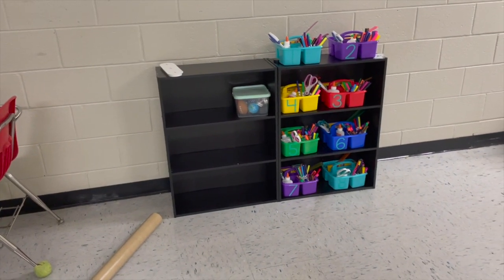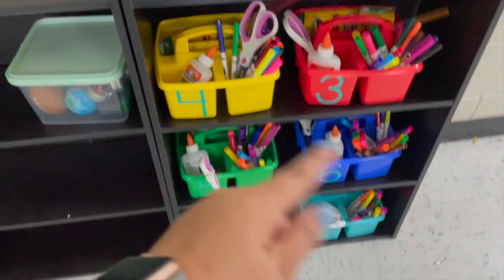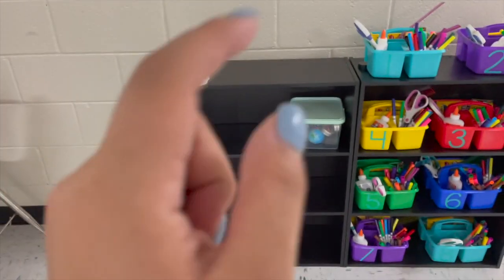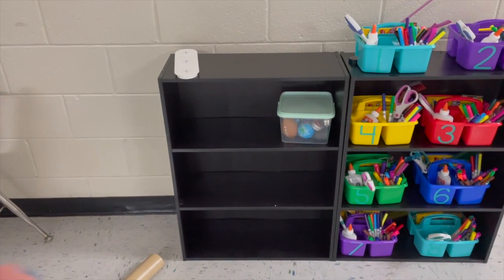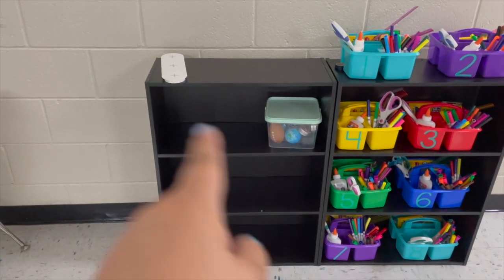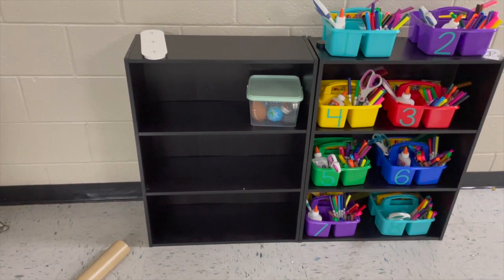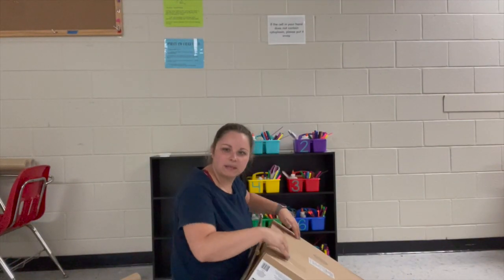We put the bookshelf up since I had extra time — it went so much faster with a screwdriver. I also fixed that from yesterday when I flipped the shelf around, so this looks super cool. I have a power strip at home and I'm going to buy a couple charging cables — they're so cheap on Amazon — and put them up so students can charge. The fidgets will stay down here.